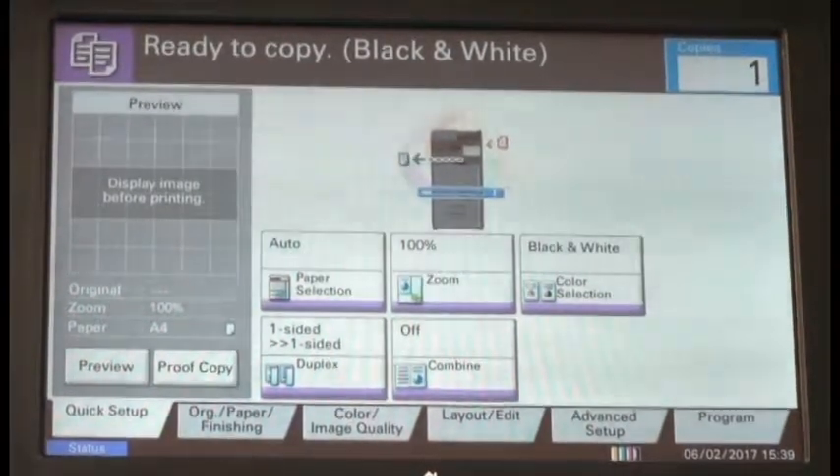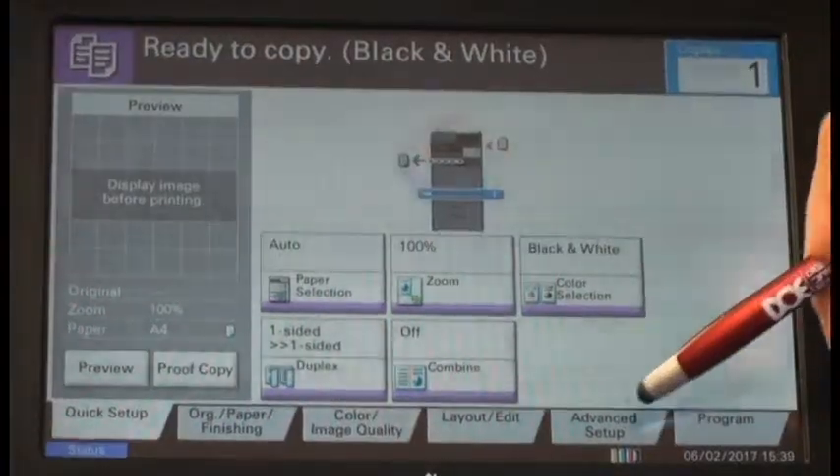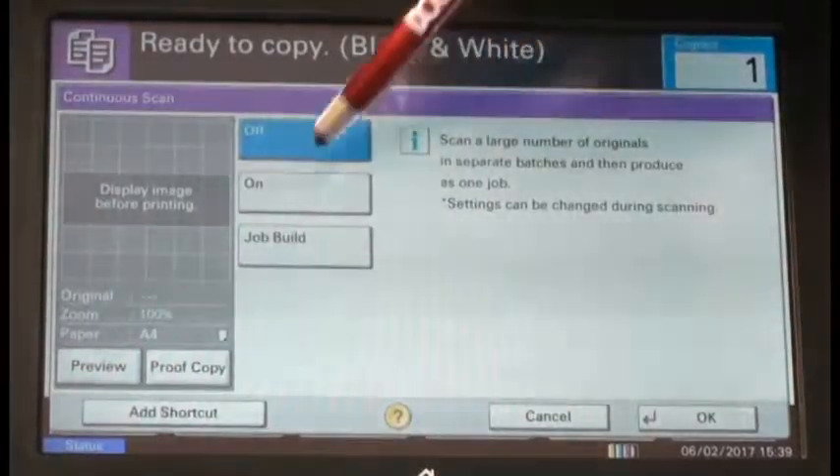We're going to use it with the copy function today. From our copy or home screen, we're going to select the advanced setup tab, then we're going to select continuous scan and turn it on.